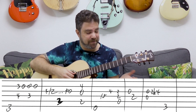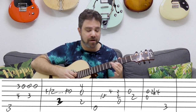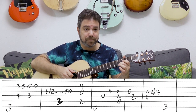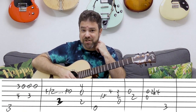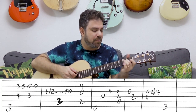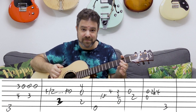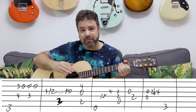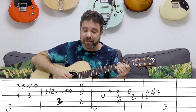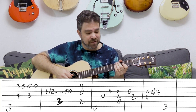Then you have the E bass. Slide to 5 on the fourth string, and then 4 on the third. We could arpeggiate it with the open strings, but where's the fun in that? We need to be expressive. Slide to 5 and 4 on strings 4 and 3. Then you have an A chord — play strings 3, 4, 5. Then the open third string, 2 on the fourth.